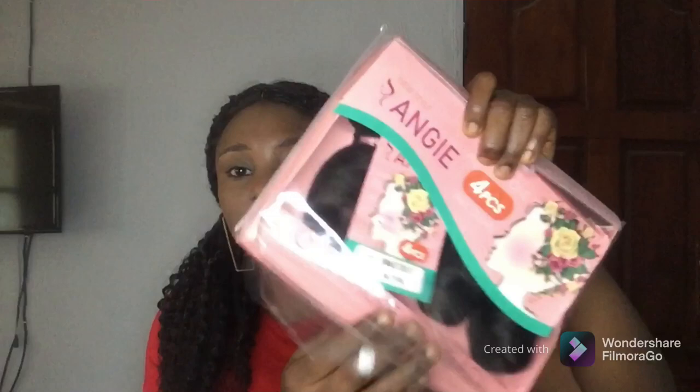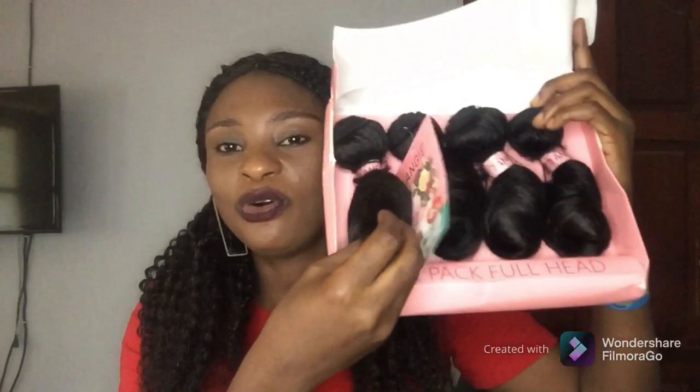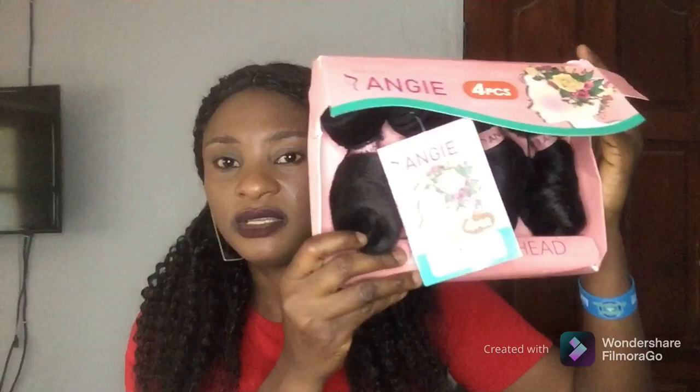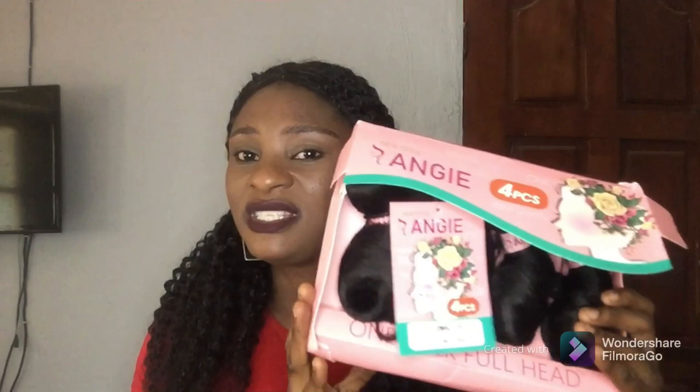The third one I'll be talking about, which I have here, is Angie. This is not a new product overall, but this particular version just came into the market. As you guys can see how it looks, it has four bundles inside — this hair is really full and has weight. You can see from the weft that it's very thick and full. It doesn't come with closure, and this length is 10 inches. This hair is really nice — if you want to get that perfect omotala hairstyle, this is the perfect one for you.